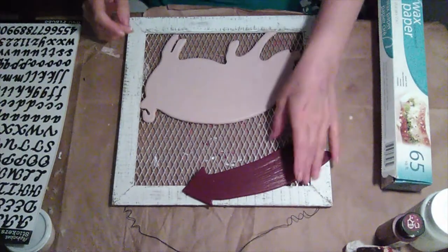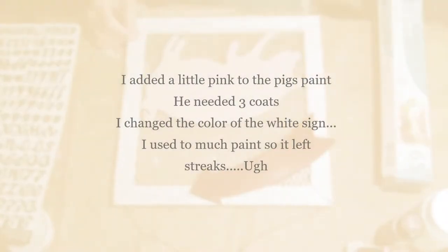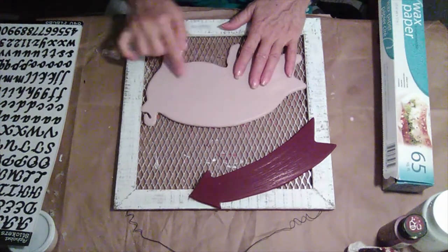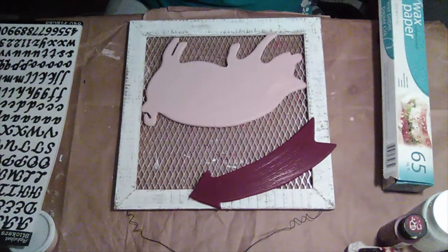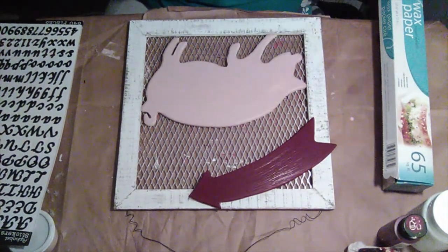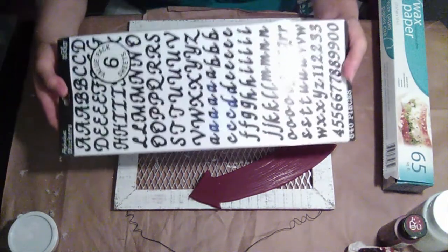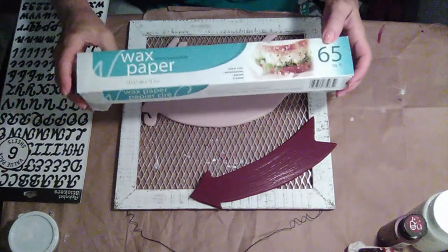The pig is dry and his sign is now dry. Originally on the pig it said 'sausage and bacon' and I'm going to put that up on the sign — sausage in the same color as the pig and bacon in white. I'm going to be using the sticker letters and I'm going to use some wax paper that I got from the Dollar Tree.